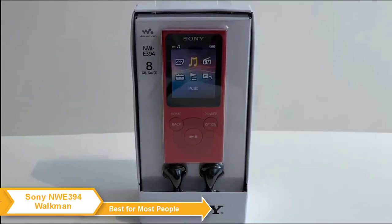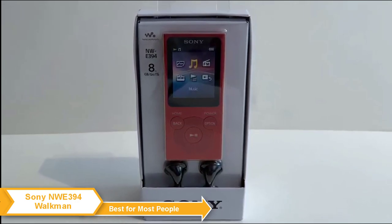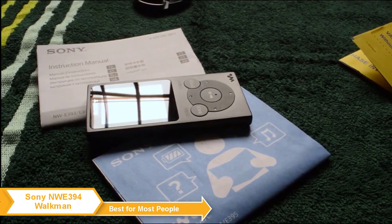In the package, you'll find a pair of earbuds, but they're far from great. So if you're thinking about getting a Sony Walkman, your best bet would be to buy a good pair of earbuds separately. The Sony Walkman's included earbuds are quite cheap and feel plasticky.